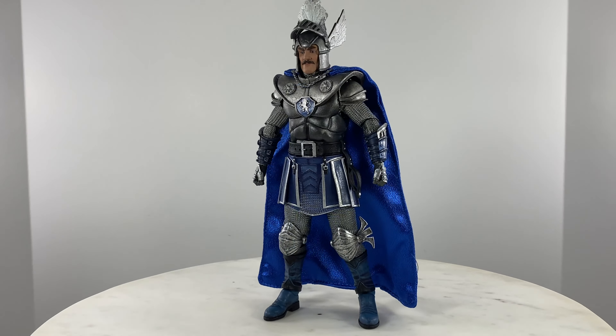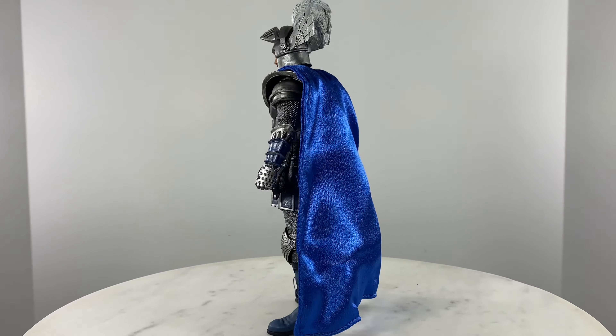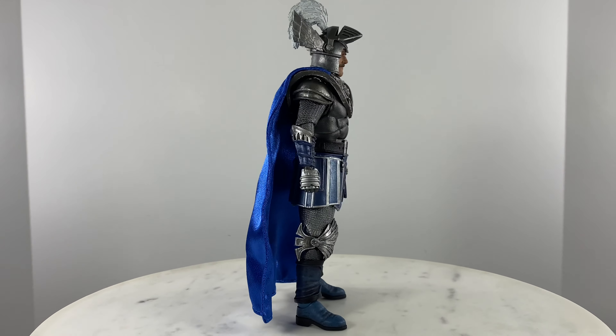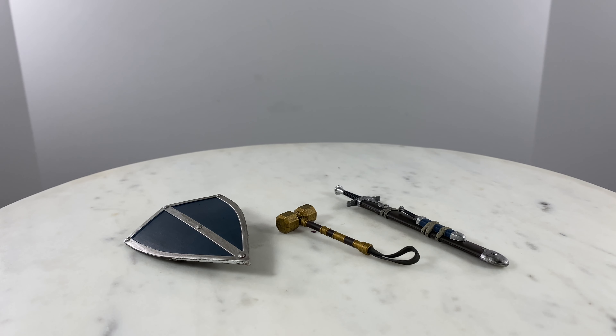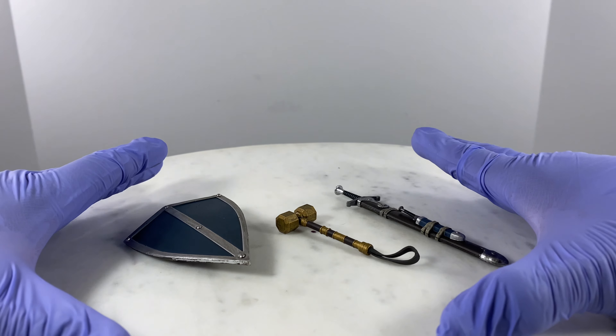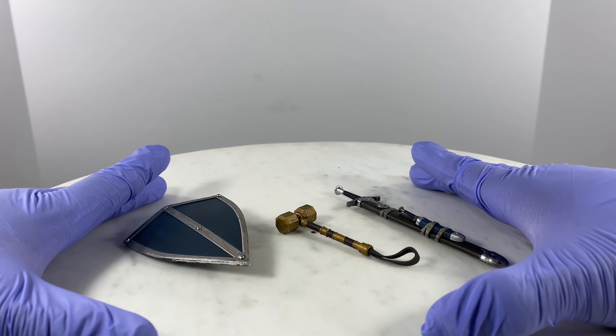Here's a 360 view of the action figure without any of its accessories. So let us first take a look at the accessories — the weapons and the shield.